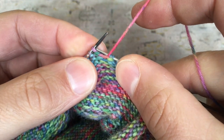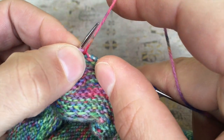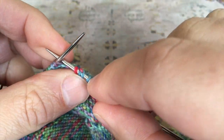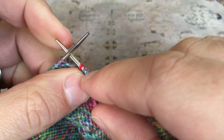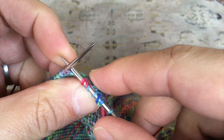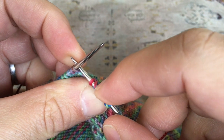Because I'm working on a purl row now that I've turned the work, I bring the yarn back to the front and then I can purl back the way I came as normal. Let's just examine what that's done — you can see this is the stitch I worked the German short row into, and it's lifted the purl bump from the row below up over and onto the top of the needle, creating this sort of interlocked double stitch. You can see how those two strands are twined around each other.